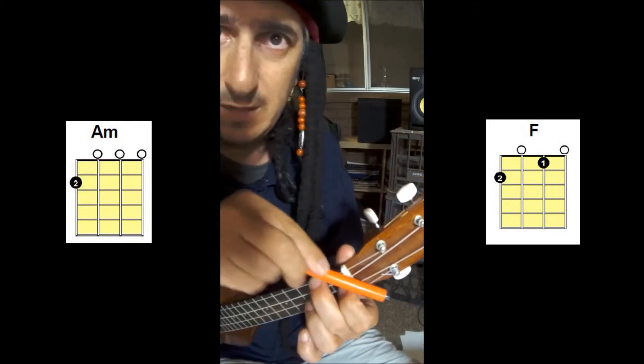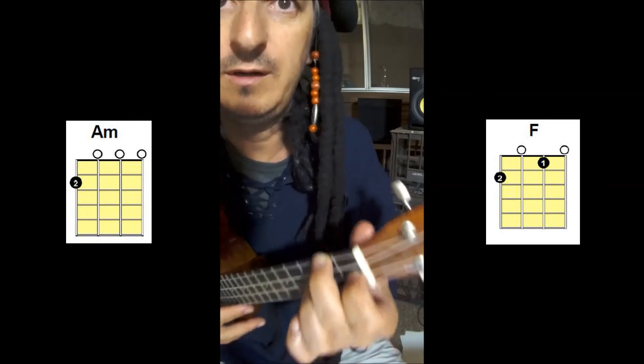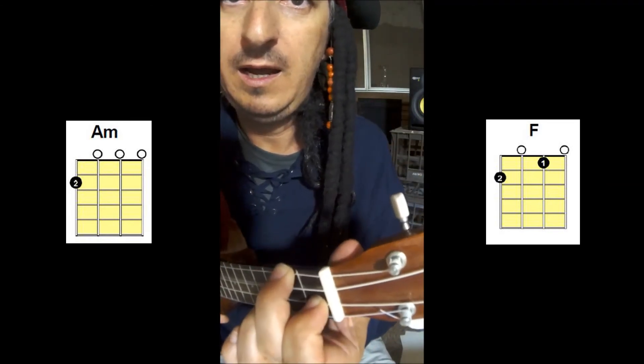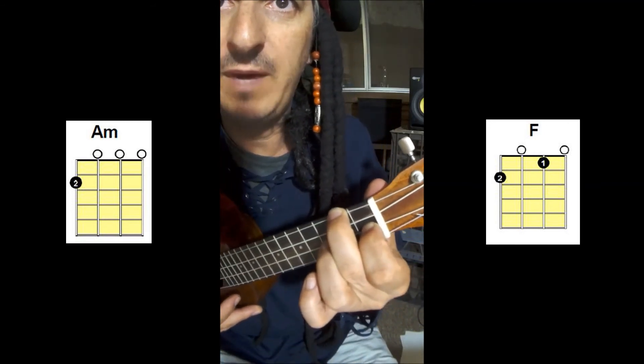Remember the shape and you won't forget the chord. And that be the brown F major chord.